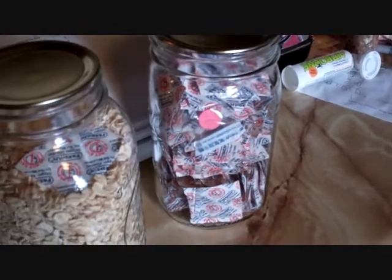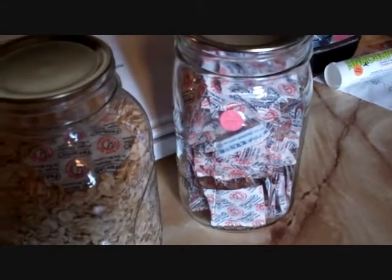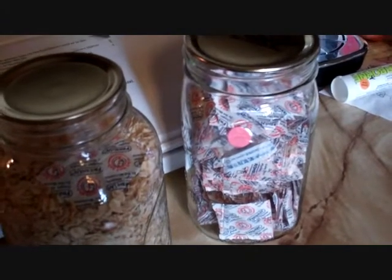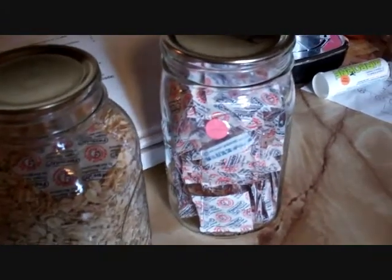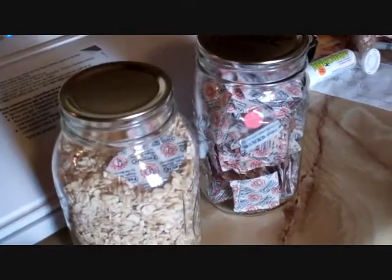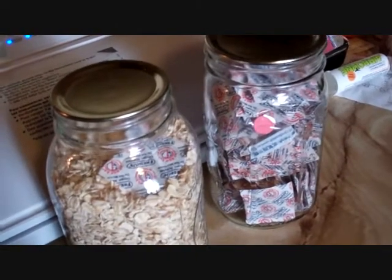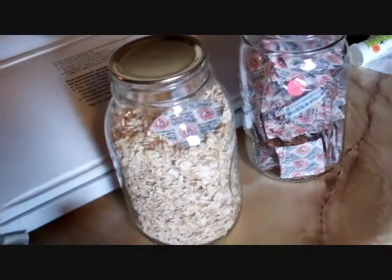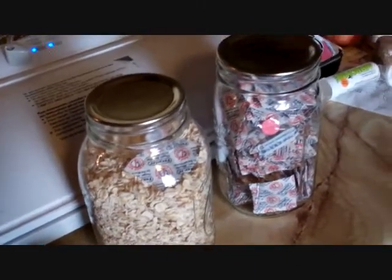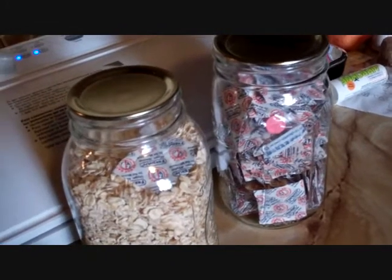That pink dot lets you know they are still good. If the dot turns blue, they've lost their ability to absorb oxygen. So when you reseal yours, make sure the dot is visible from the outside so you can check it and make sure they're still good.